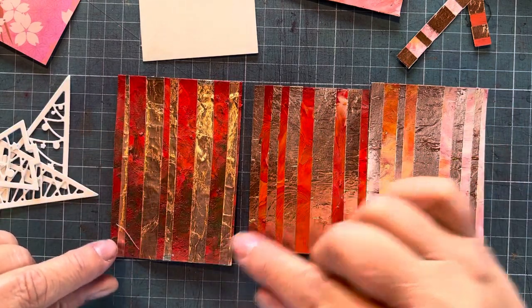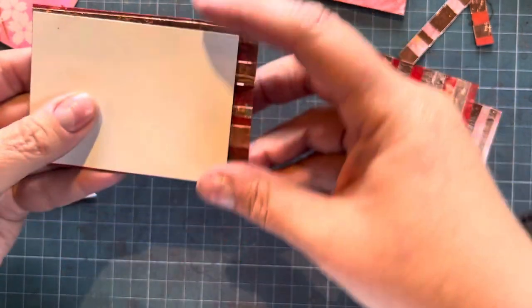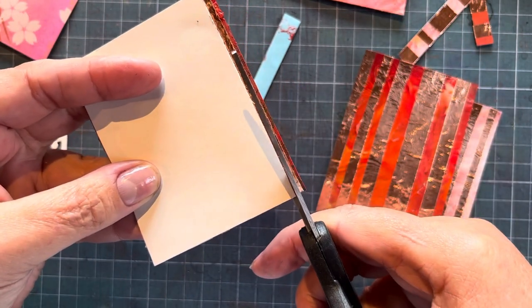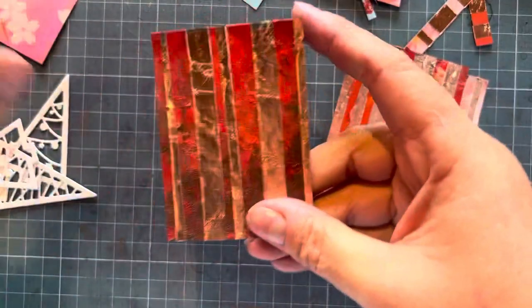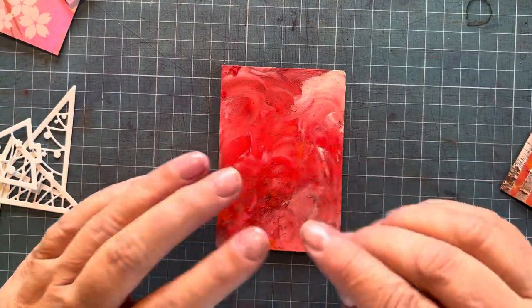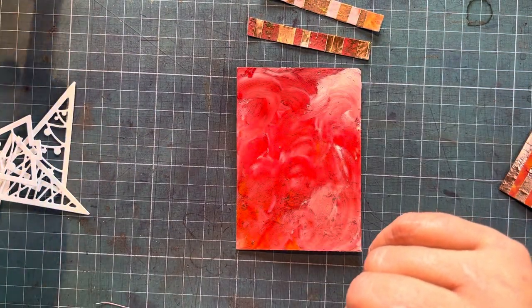Using Sula's backgrounds, I've already prepped three little ATCs. You can see the cards she sent me are a little bit bigger than ATC size, so I just trimmed them down. Remember, six and a half centimeters by nine is the size of an artist trading card. So there are three little ATCs prepared. These are the scraps from the ones I trimmed — there are a few little scraps and I thought we can always use scraps for something else.